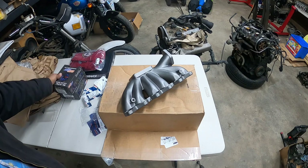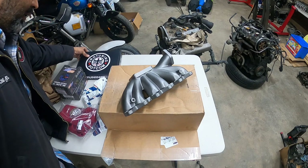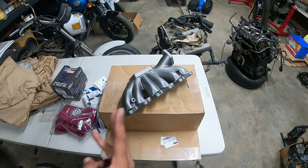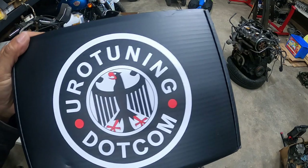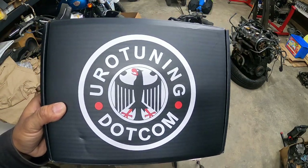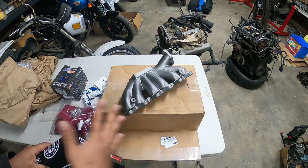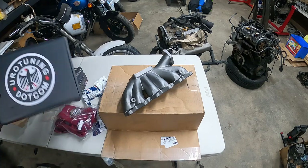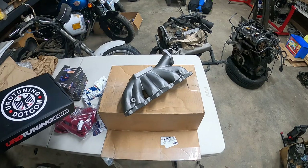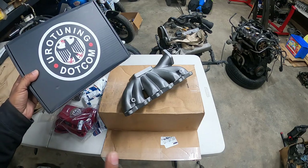So that is it. Thanks again to Patreon and all our Patreon members for making this build possible — the part three unboxing from Eurotuning.com. Thank you guys, you guys are awesome. Super, super fast shipping — I kid you not, I ordered everything last week and I'm getting boxes legitimately almost every single day. So thank you again. Peace out.